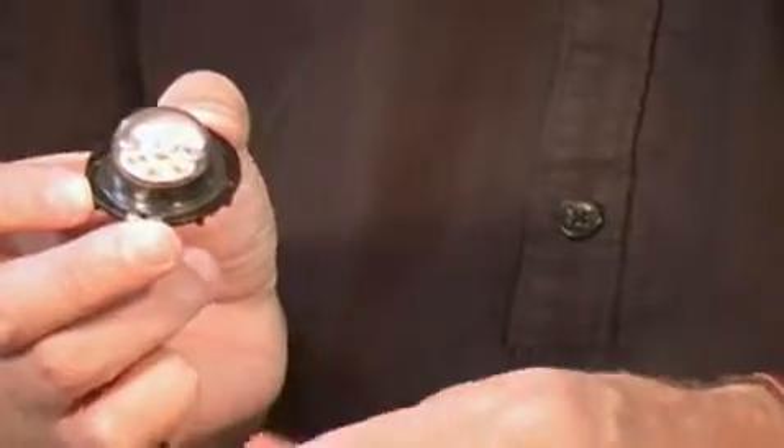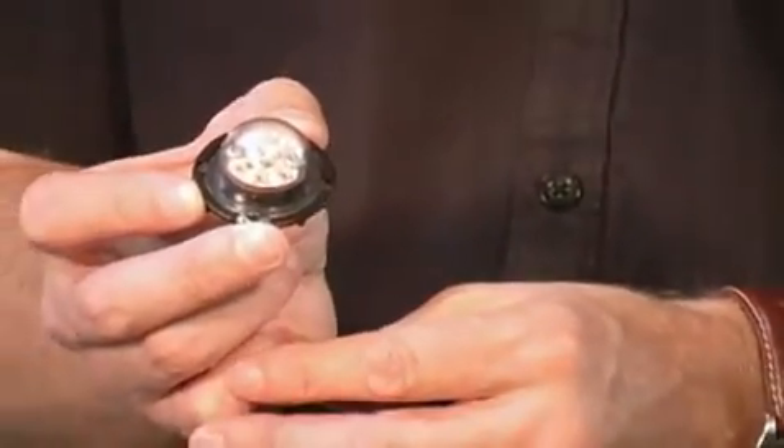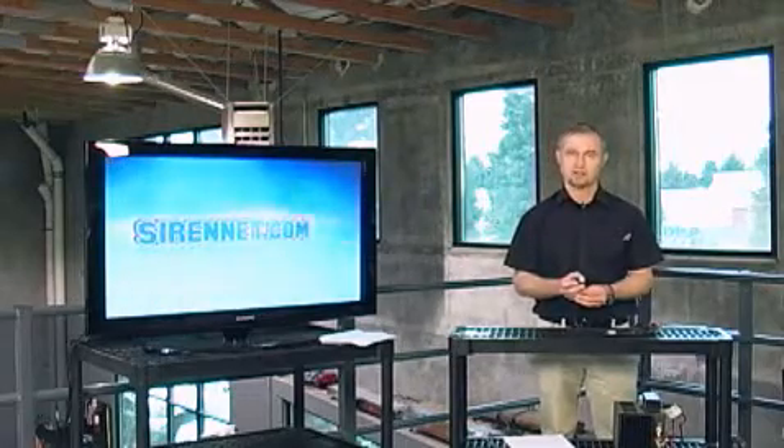This particular one I'm holding in my hand here happens to be a red-blue unit. We do offer different colors. You can check out the technical specs on the website and also the different colors that are going to be available here on SireNet.com.